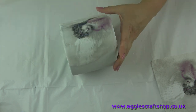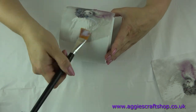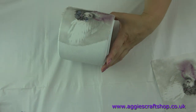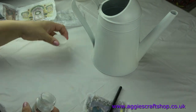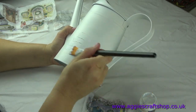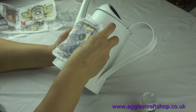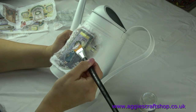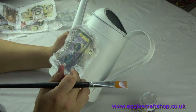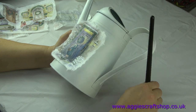The second method is applying glue or varnish on top of the napkin, smoothing it from the middle towards the edges. First I apply a layer of decoupage glue on the decorated item, then position the paper in the middle and smooth it out from the center, applying another layer of glue on top.